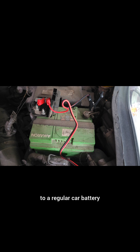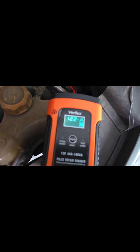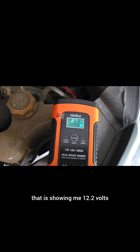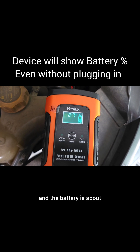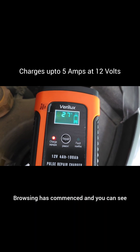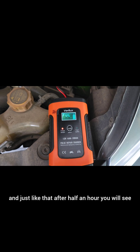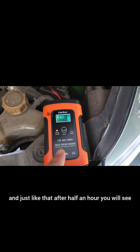Connected to a regular car battery which is in good condition, you can see it's showing 12.2 volts and the battery is about 60 percent. I'm going to switch this on right now — charging has commenced. And just like that, after half an hour, the battery is actually fully charged.